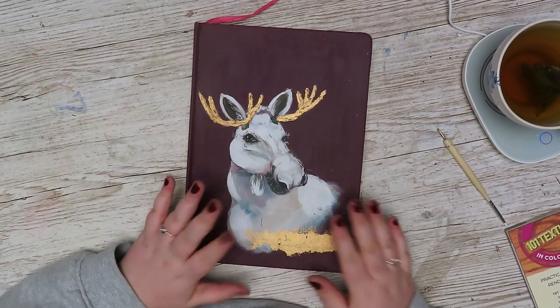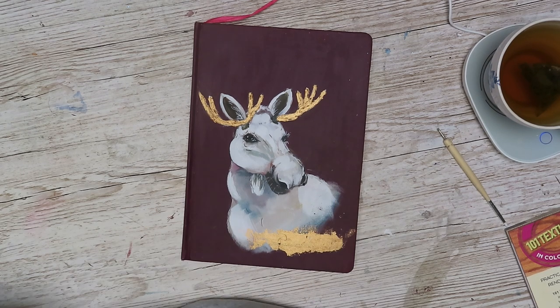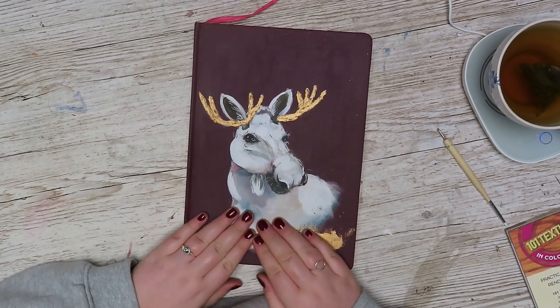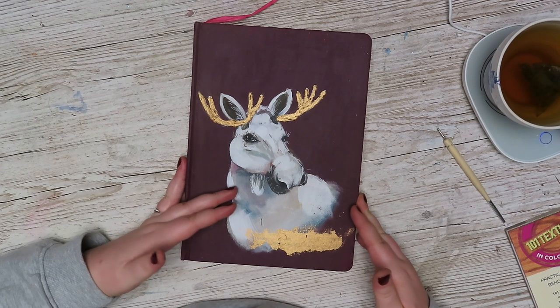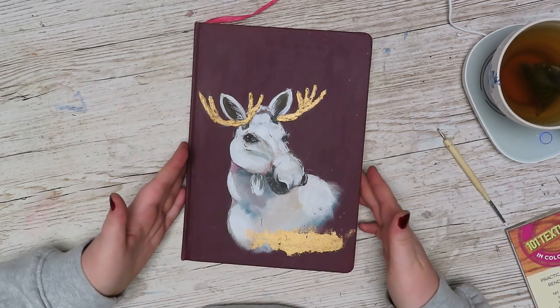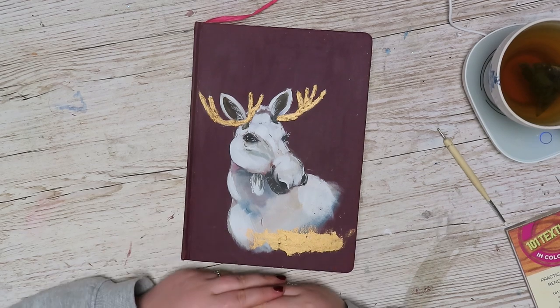I want to try the watercolor one, but for now I will settle with the journal that I have — a little bit more suited for watercolor. But anyway, I have really enjoyed it. I hope you have a great day. Take care and I hope to see you soon!